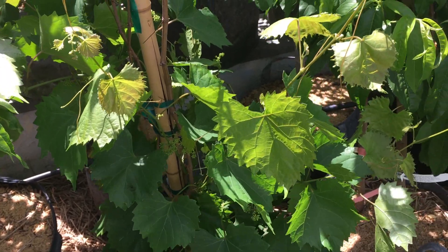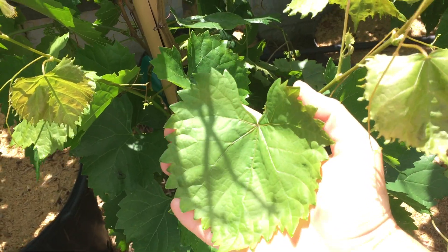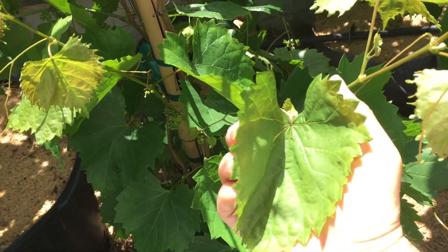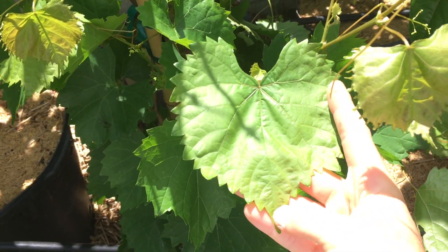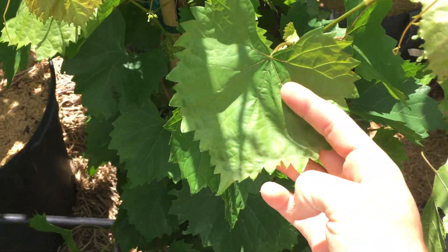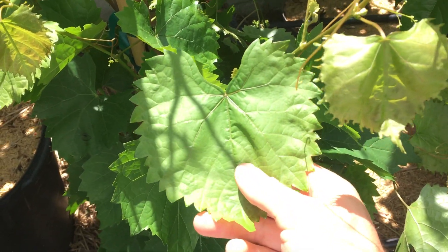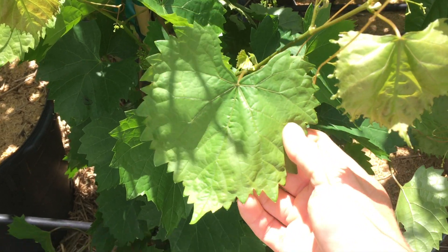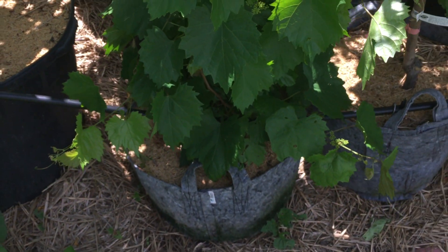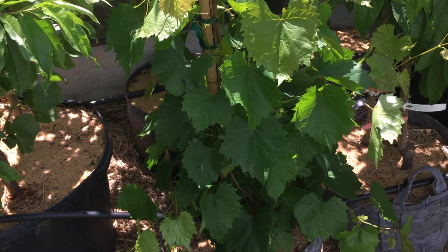Hey guys, this is Ross and I want to talk to you today about my Razzmatazz grape. What a name, right? But it's a very interesting grape — this isn't any old regular grape. This is a grape that I think is bred by crossbreeding a muscadine grape with a regular old European table grape, I believe.